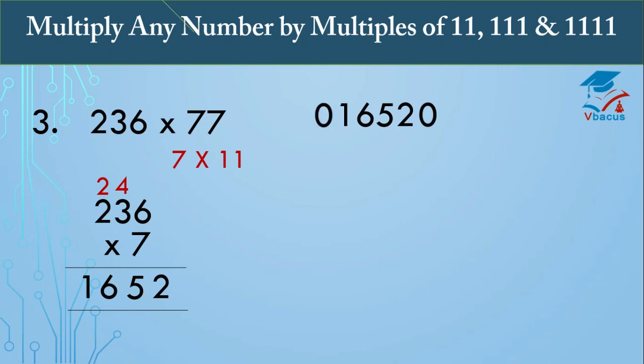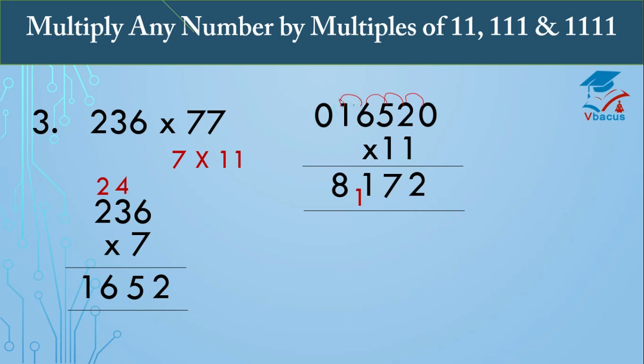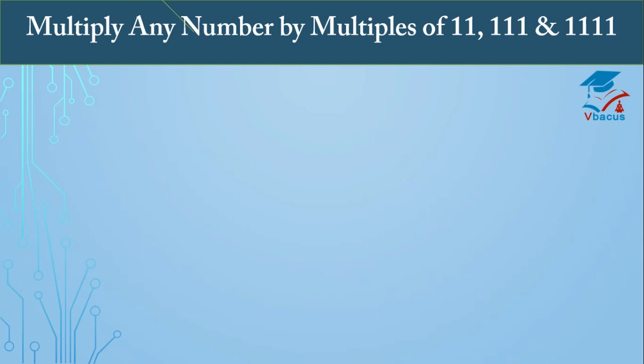Now multiply 1652 by 11. Insert one zero on the right-hand side and one zero on the left-hand side. Add the digits in pairs: 0 plus 2 is 2; 2 plus 5 is 7; 5 plus 6 is 11, carry 1; 6 plus 1 is 7 plus carry 1 is 8; 1 plus 0 is 1. So your answer is 18,172.